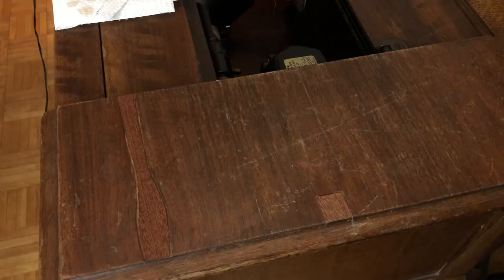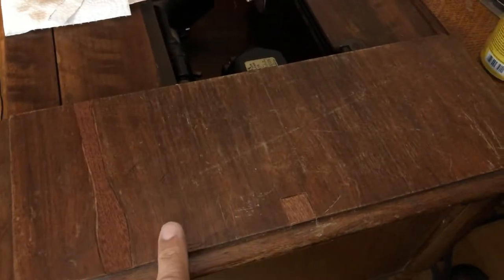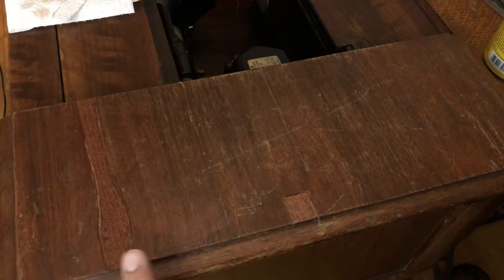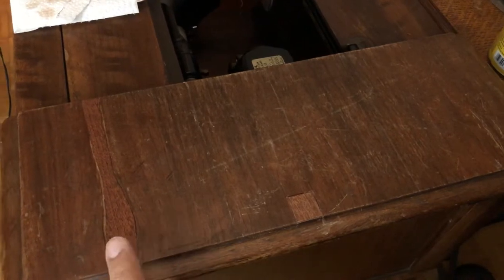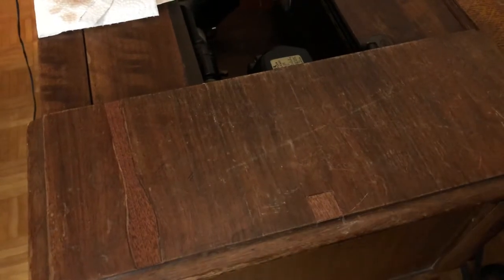I don't think you guys got to see on video me putting the cherry stain on this piece. And I know it looks a little different than the surrounding veneers, but remember, once the stain dries, I'm going to be putting on a few coats of shellac and I think that's going to darken it.